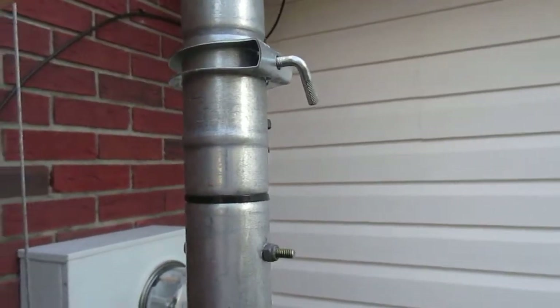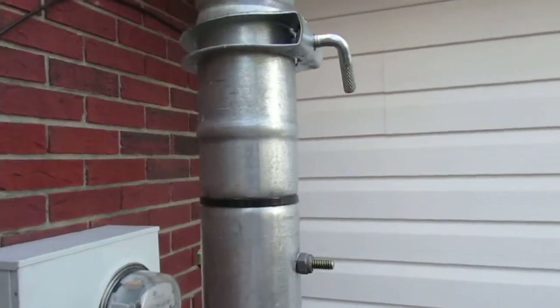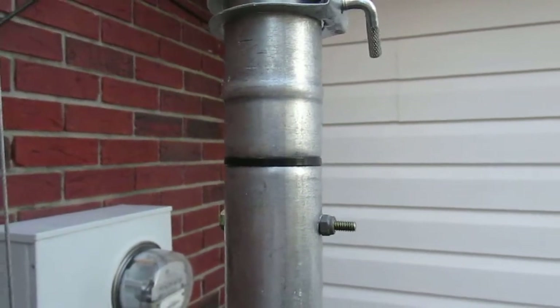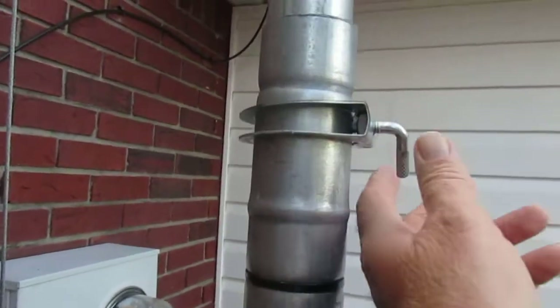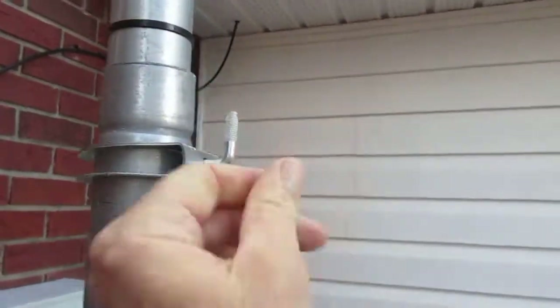I cleaned it with some mineral spirits just to clean it off because people were saying you get stuff on your hands. I always wore gloves when I mess with it because obviously sliding a pipe inside another pipe it'll tend to bind sometimes. These little brackets here — once you get it in place you can just lock these.